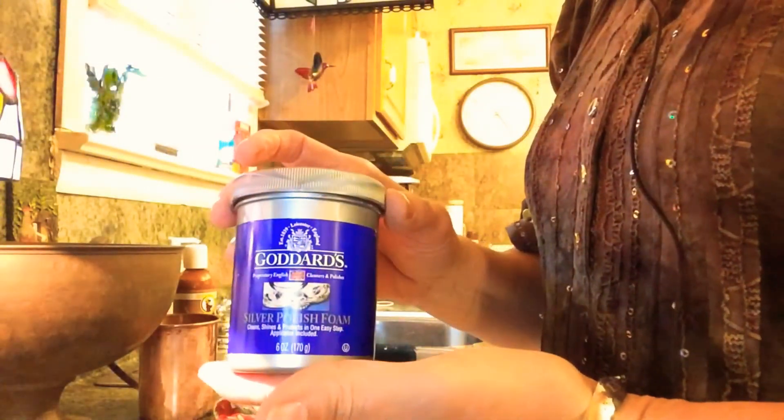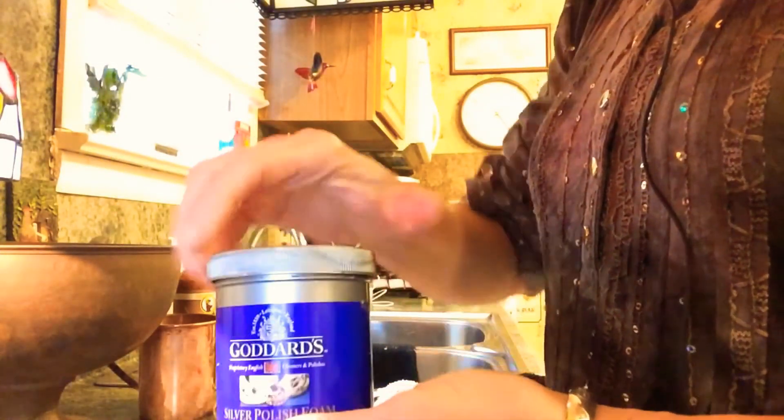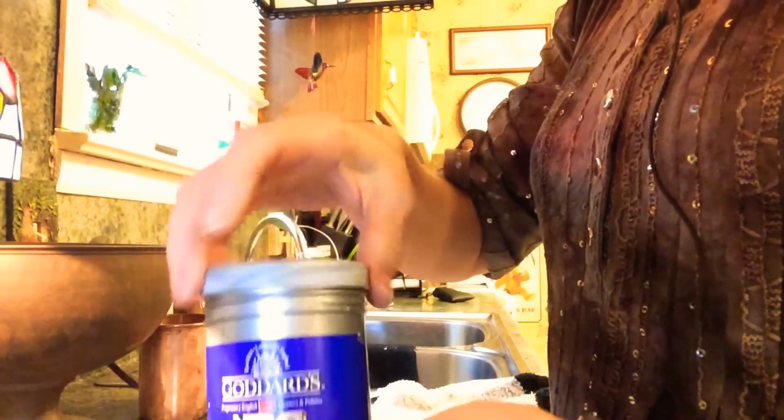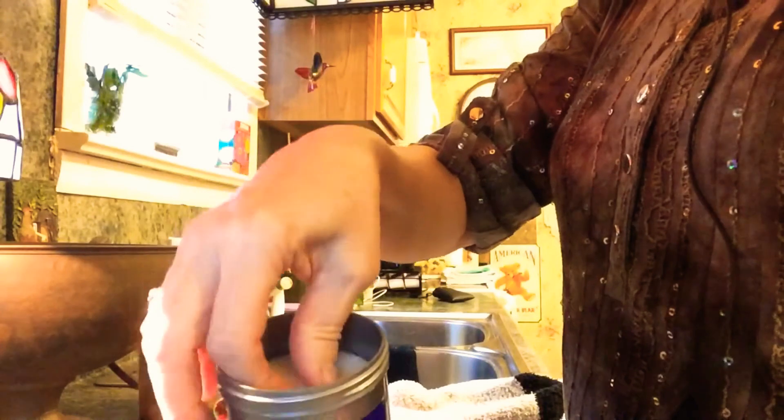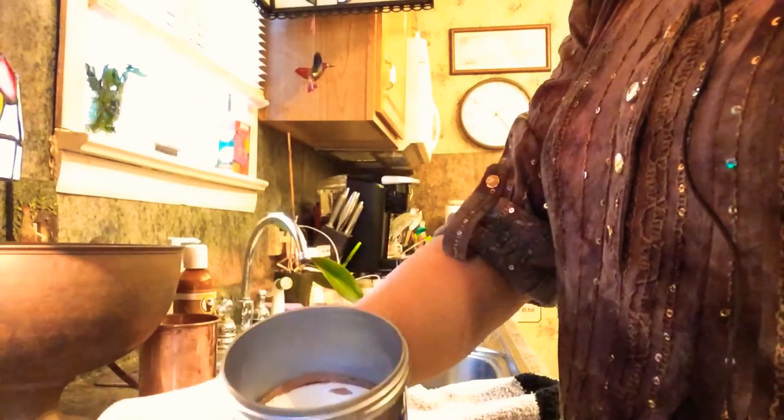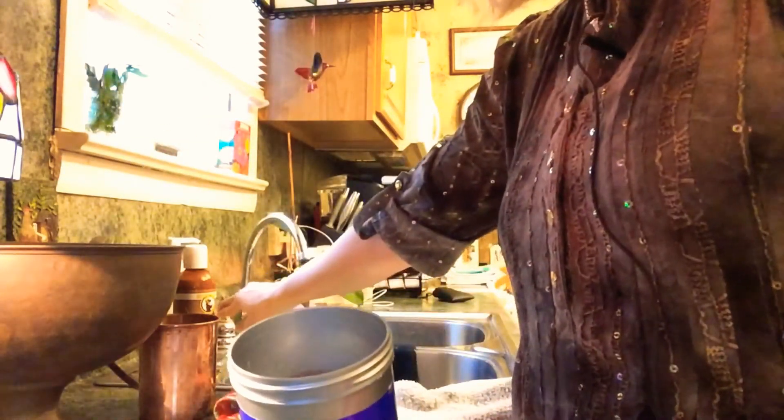This is the product that we're going to be using and I've never used this before today, and I have to tell you, I'm super impressed. When you open it up, there's a little sponge which you get wet — you want the water to be warm.